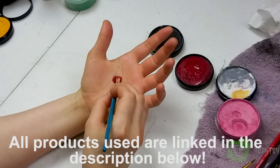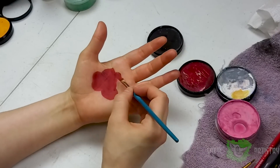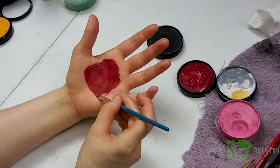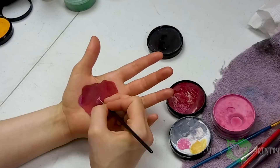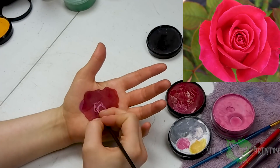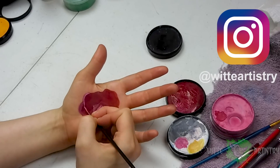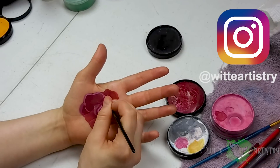Starting out this makeup, I am going to be using Mehron and it is in red. Follow a picture of a rose for this entire paint — it'll help immensely because roses are kind of complicated. So I drew some shapes in red and I'm going to be using pink to just ever so slightly layer on top of the red petals I already laid down.